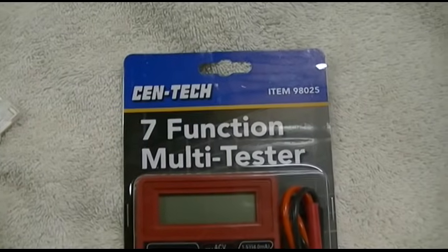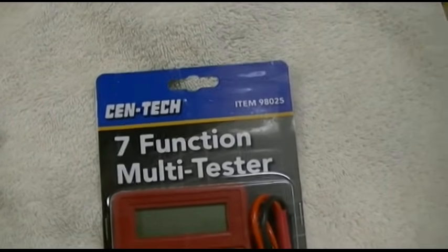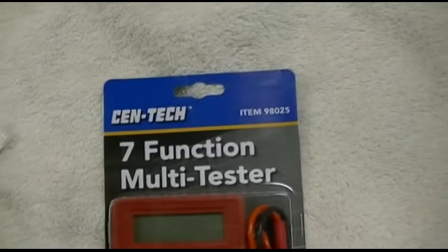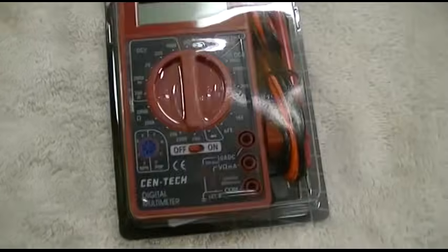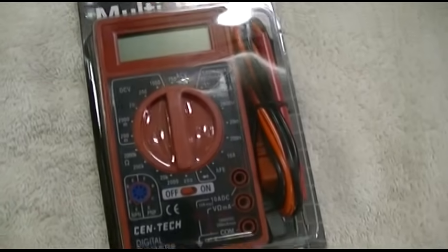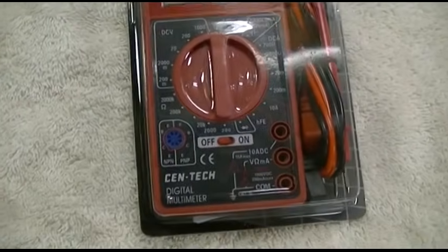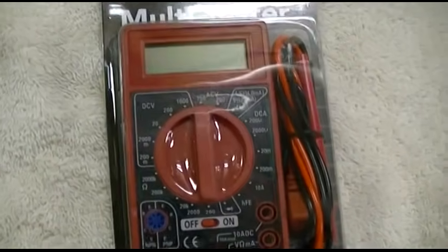This is the Harbor Freight Centec brand 7-function multi-tester, item number 98025. It's your basic volt-ohm meter with a couple of other functions on it. It's very inexpensive — it sells for about $7 or $8.